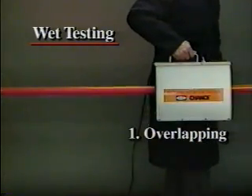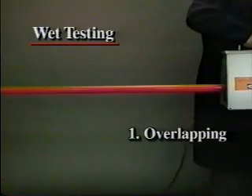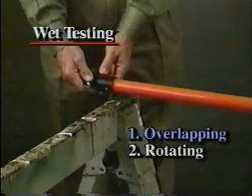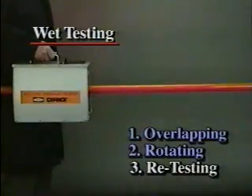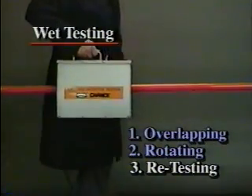Pick up the tester to move it. Do not slide the tester on the stick, to avoid dragging the water spray into a conductive path and producing a false reading. Turn the stick 90 degrees and test it again from end to end. Continue in this manner to four different positions around the pole circumference to make sure the stick is thoroughly tested.